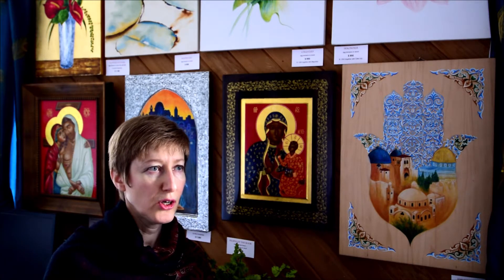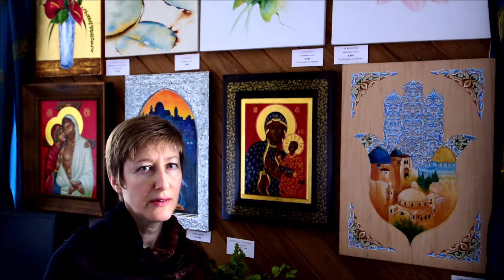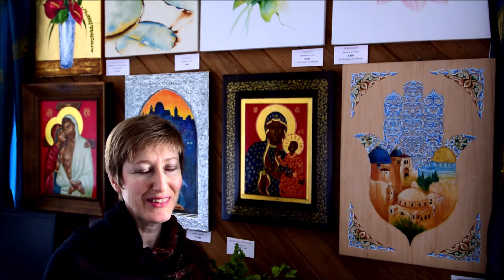After taking this class you will be able to experiment with egg tempera right away. I invite you to join me in the luminous land of egg tempera. Enroll now and I will see you in the classroom.